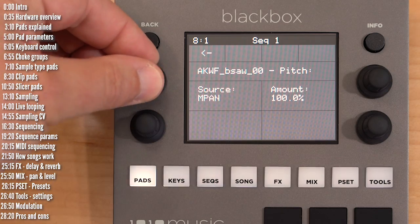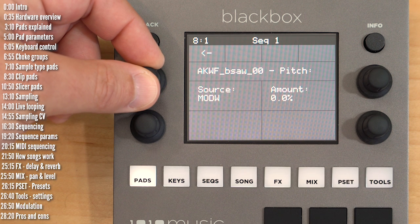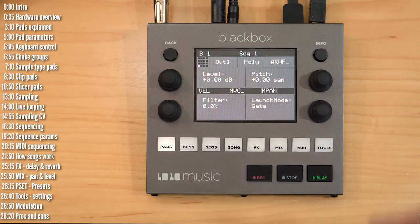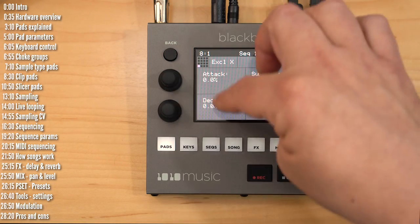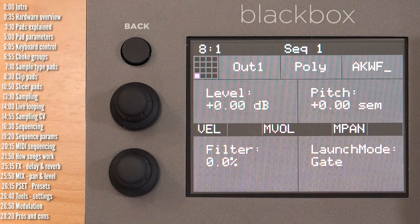Currently there aren't many mod sources: velocity, pitch, pitch bend, mod wheel, MIDI volume, and MIDI pan. And there aren't many destinations either — you can't use the ADSR or even the filter as modulatable destinations.